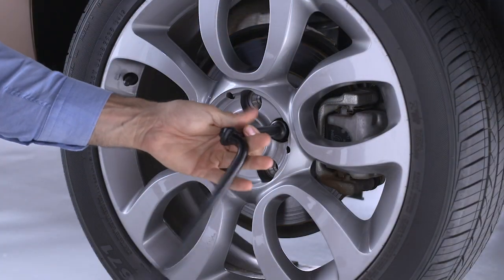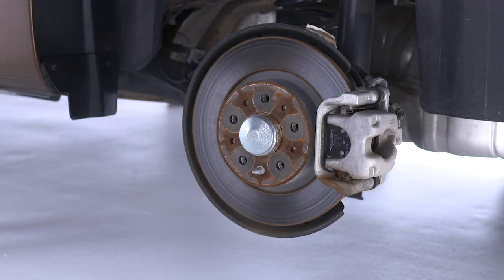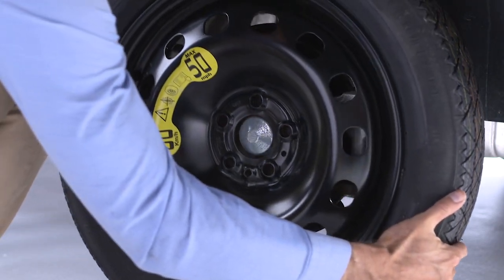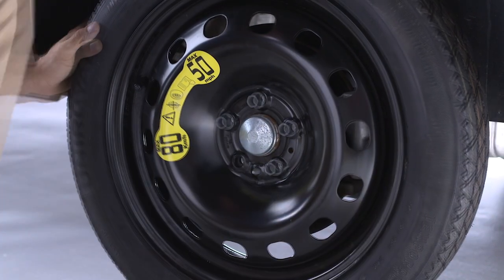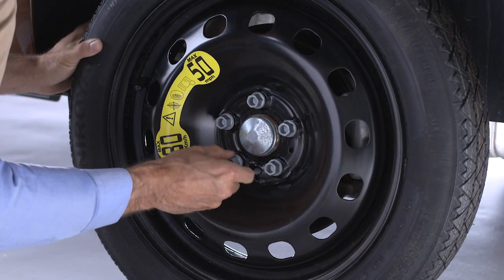Now go ahead and remove the lug bolts and wheel. Position the spare tire on the vehicle with the valve stem facing out. The vehicle could be damaged if the spare tire is mounted incorrectly.